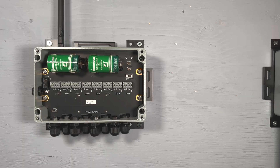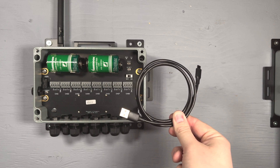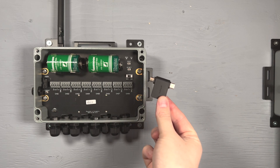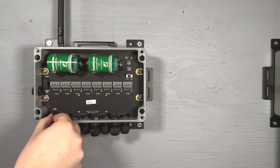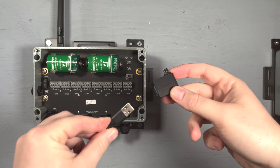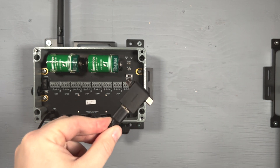Now, we can connect your node to your Android device. To do this, you will need your micro USB cable and the OTG adapter you received in the box with your gateway. Connect the micro USB side of your cable to the micro USB port in your node, then connect the OTG adapter to the other end of your USB cable and then into your Android device.